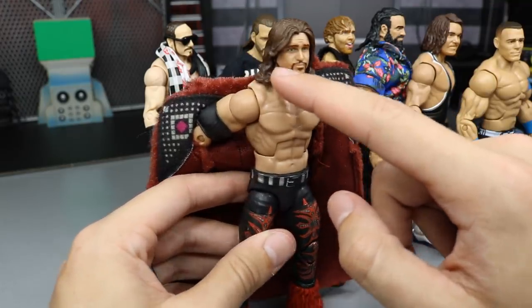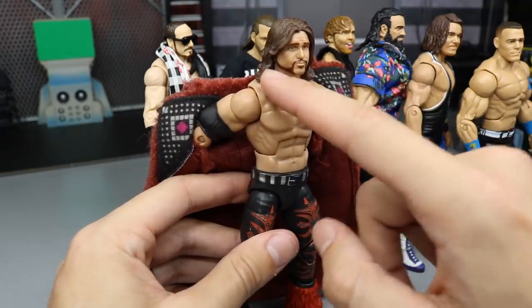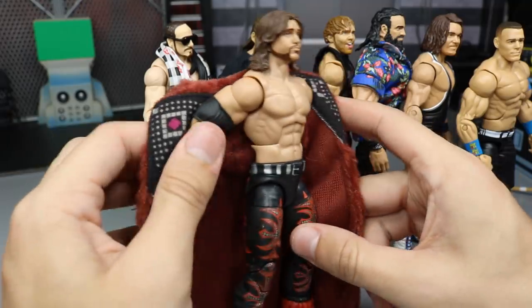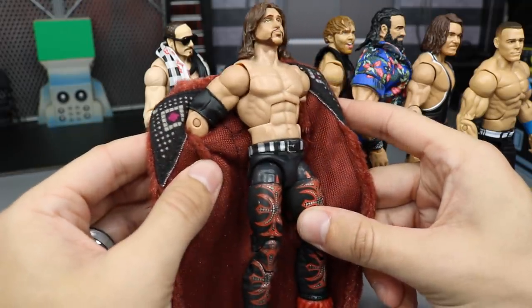I love the orangish-red color with the black and silver with this head scan — with the Fu Manchu mustache, beard, and handlebar mustache going on. I really enjoyed that.